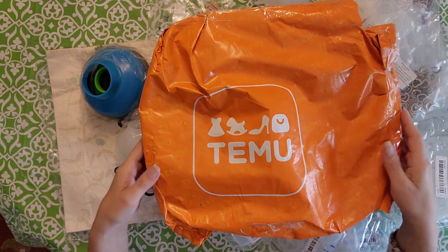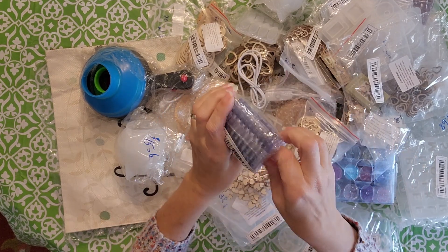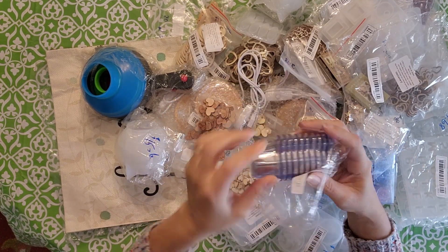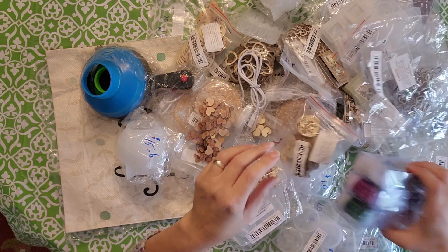It came in this giant orange bag. I got these little resin cups — looks like there's about a hundred in there for around $2. They're just disposable ones. I thought that'd be nice to do for my resin.